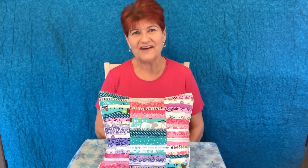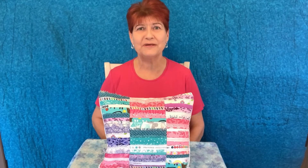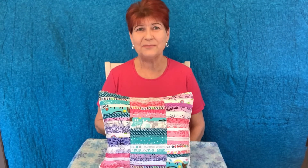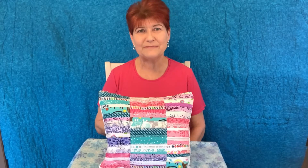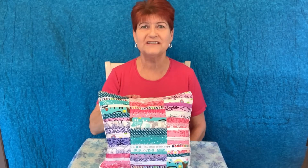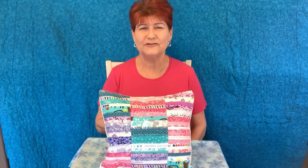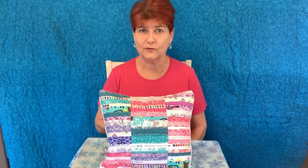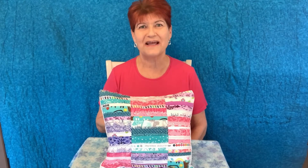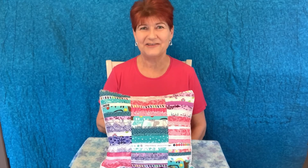And there you have it — a color block pillow made of selvedges. I hope you enjoyed today's video. Thank you for stopping by. If you like this video, please give it a big thumbs up, subscribe to my YouTube channel, and tell a friend. You can find this project in Modern Selvedge Quilting by Riel Nason — you may be able to find this book at your local library, your local independent bookstore, or on amazon.com. I encourage you to check it out. Thank you for watching.